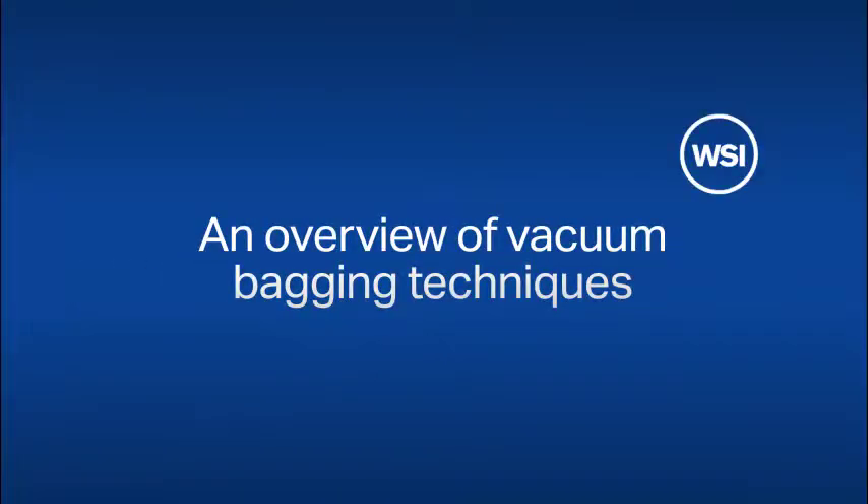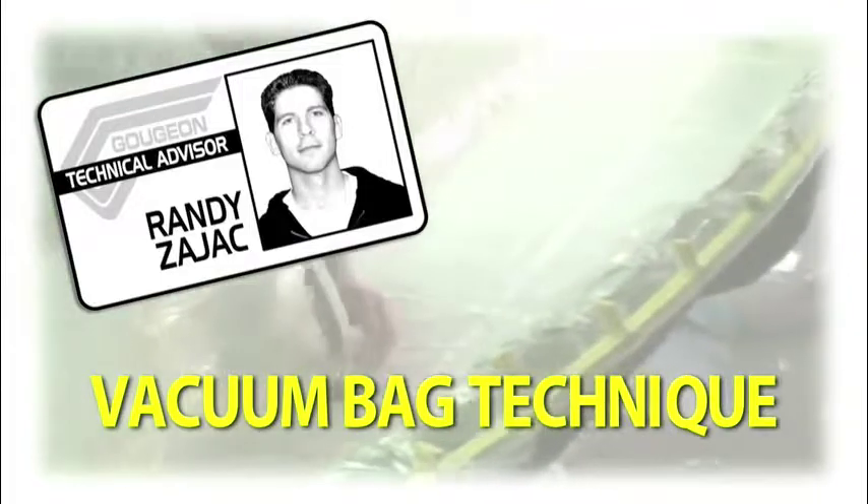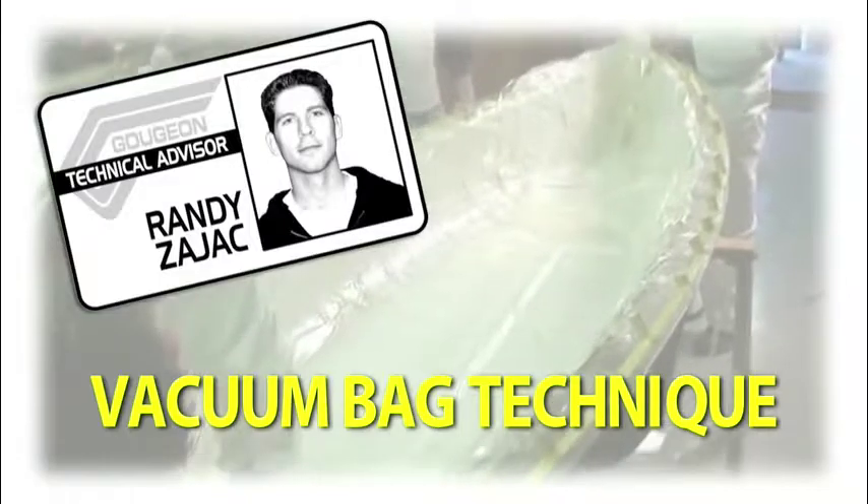Hi, this is Randy Zajac, Technical Advisor at Gujon Brothers Inc. Today we're going to take a brief look at the vacuum bag process while laying up a fiberglass canoe hull. Before we get started, here's a quick look at the elements used in this particular layup.